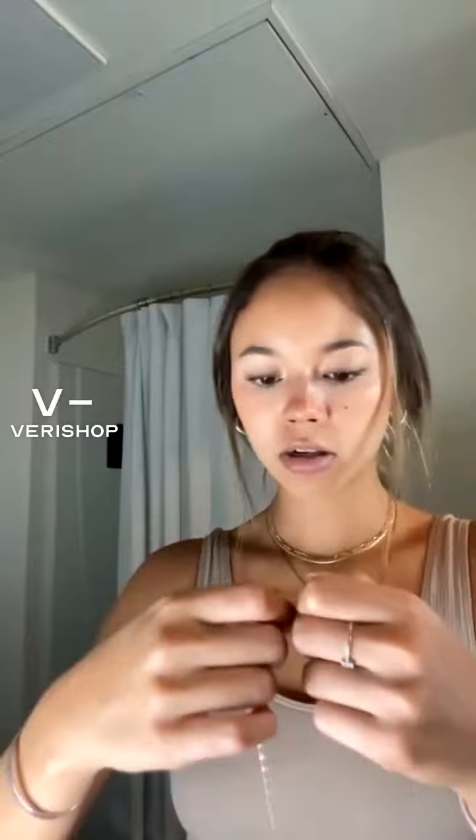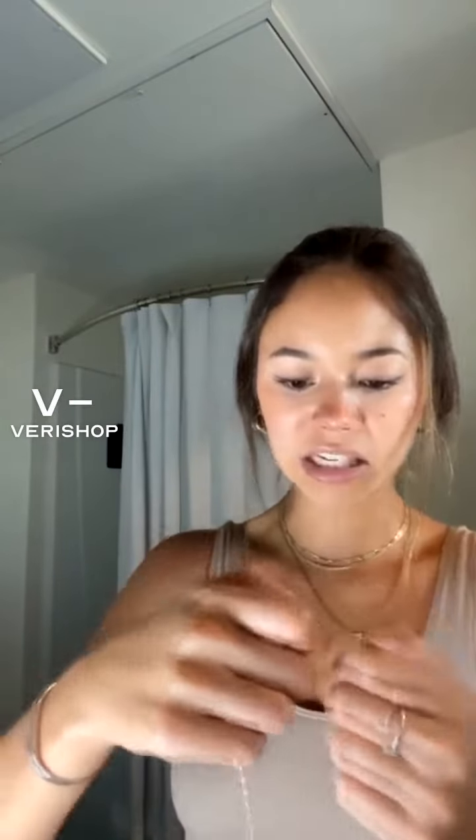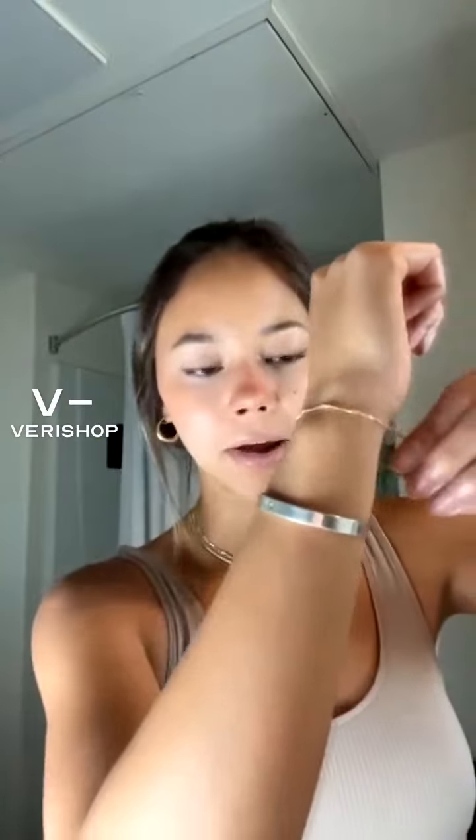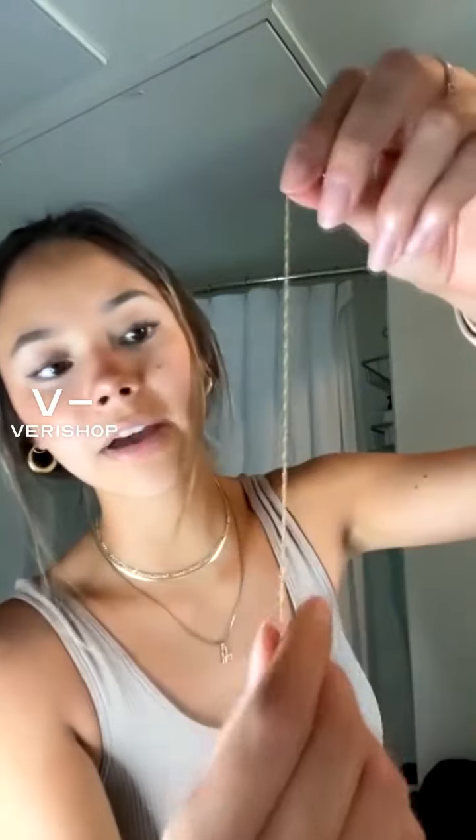It has probably an inch extender on here, so you have a little bit of freedom of how tight you want to make it. It fits me great though, and I have really little wrists. If I were to clasp it at the front, it would just look like that. I love the detail in it and how shiny it looks. I like the twist through the whole chain.